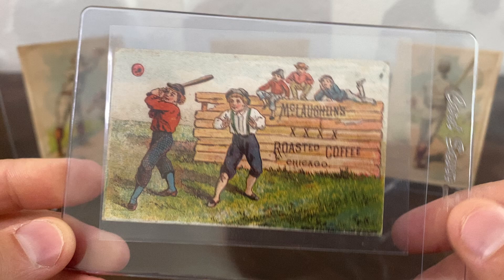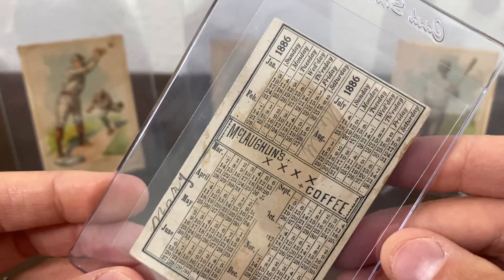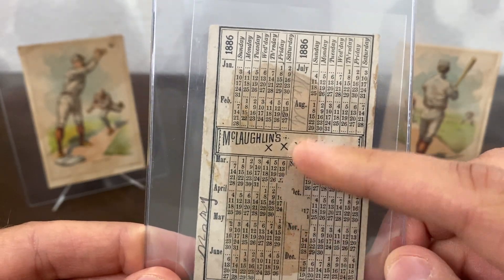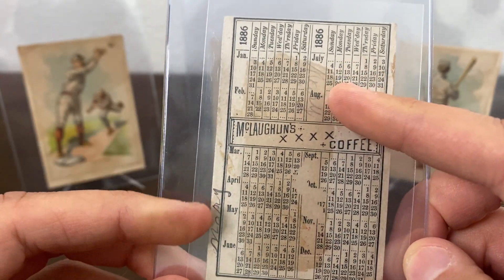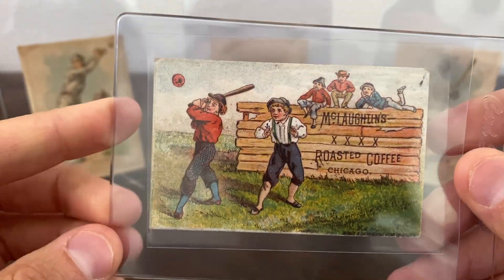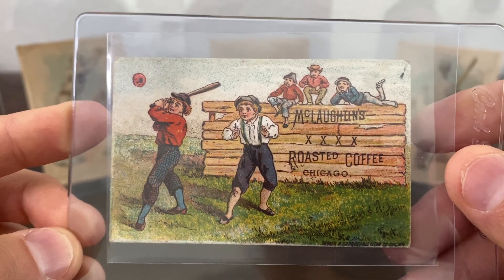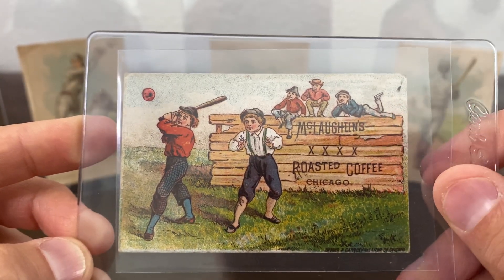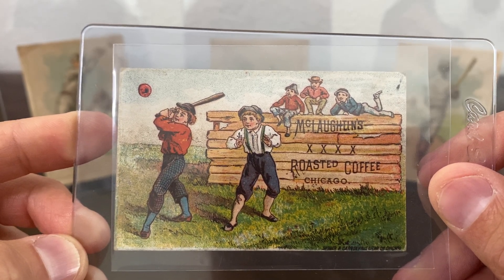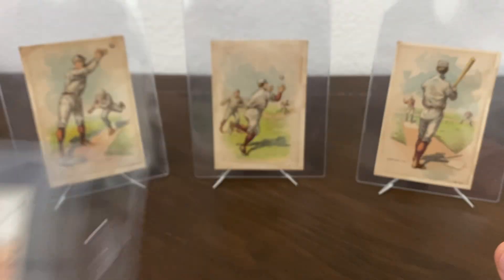This is a super tough card to get as well. It's actually dated 1886 because it has a calendar for 1886 on the back. You can see there's a little paper loss and some writing on it — whoever had it. But this is just one of those cards where the condition doesn't matter. I love it the way it is because it's so difficult to get, and I'm a big fan of coffee trade cards because they seem to have some of the cooler depictions on them.